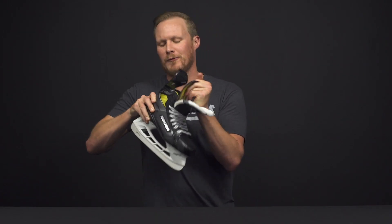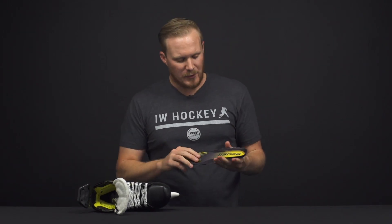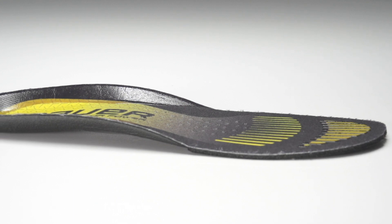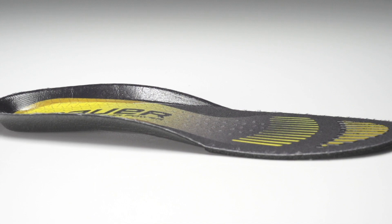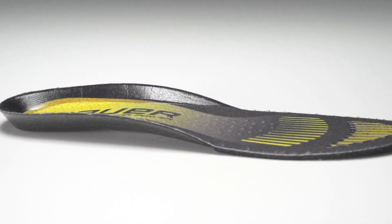The LockFit footbed has a gritty or sticky texture in the back heel portion, really helping to keep your feet planted — and same thing with the toes. It sounds pretty minimal, but go ahead and try these on, wiggle your toes around a little bit, and you'll definitely notice it.